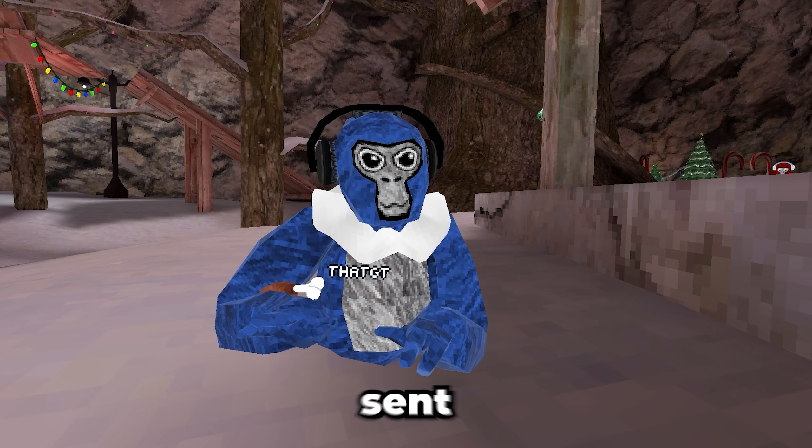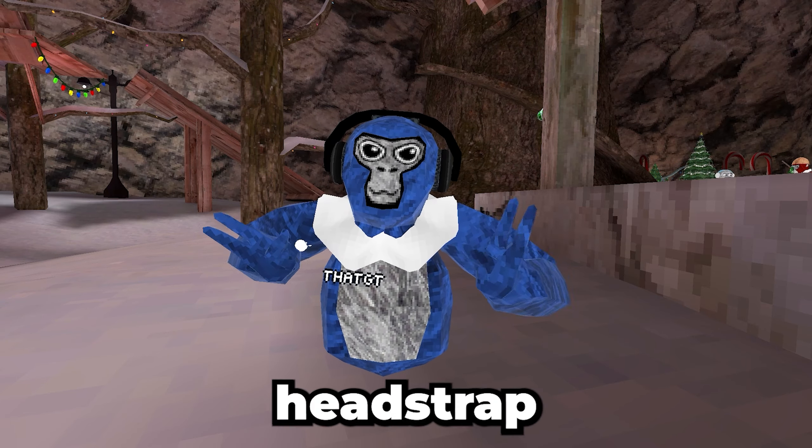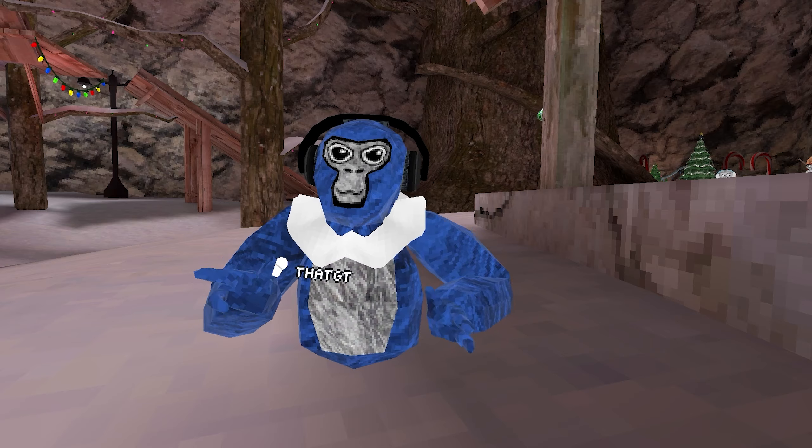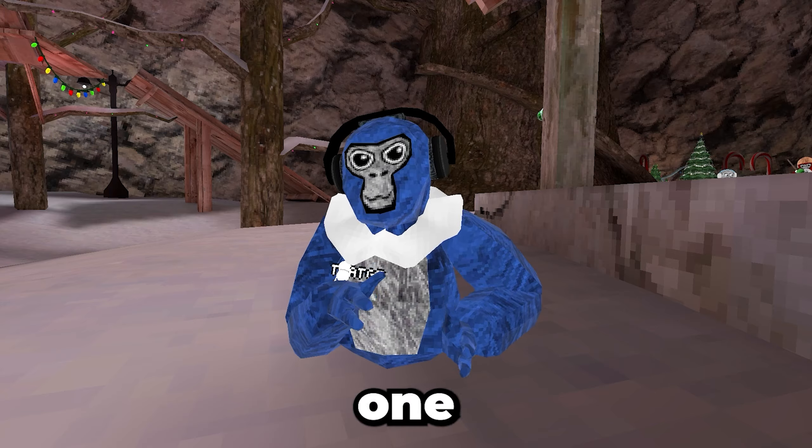Now let's get on to what Kiwi Design sent me. Kiwi Design sent me two packages. Let's open the first one. I hope it's not a head strap, because the last head strap was super hard to put on. It was a head strap. Thanks Kiwi for sending this out, but I kind of just spent like 40 minutes trying to put this other head strap on, so I'll use this one later.